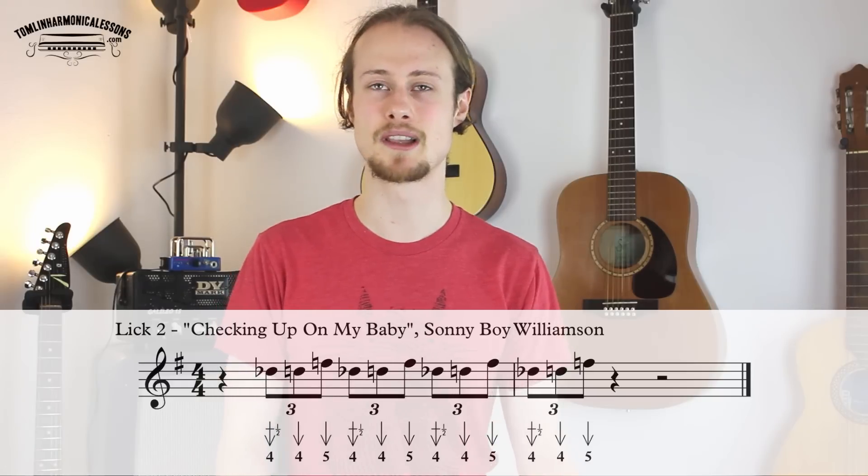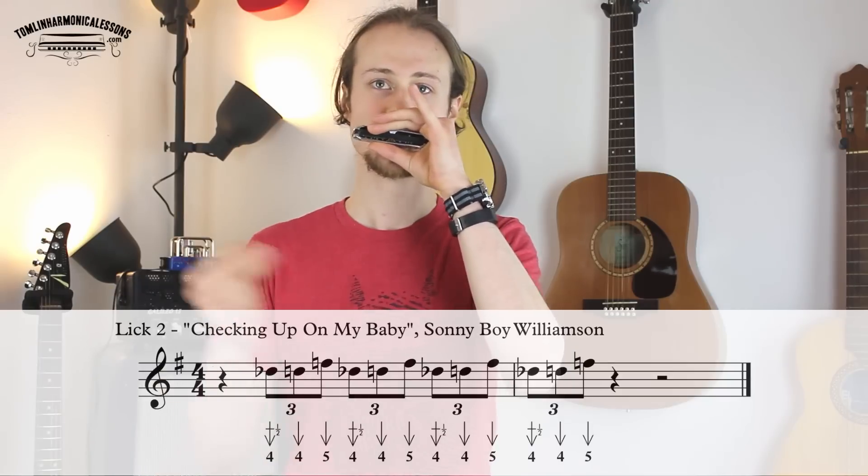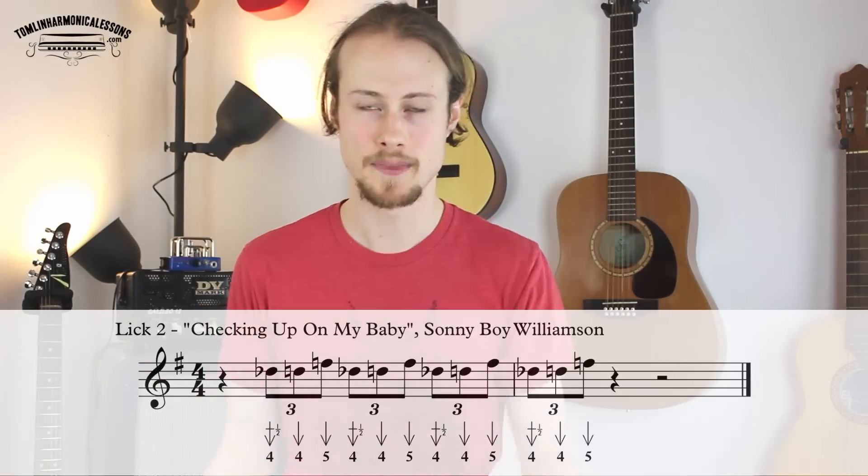But if you fancy a challenge, let's try playing it a little bit faster — one, two, three, four, one.